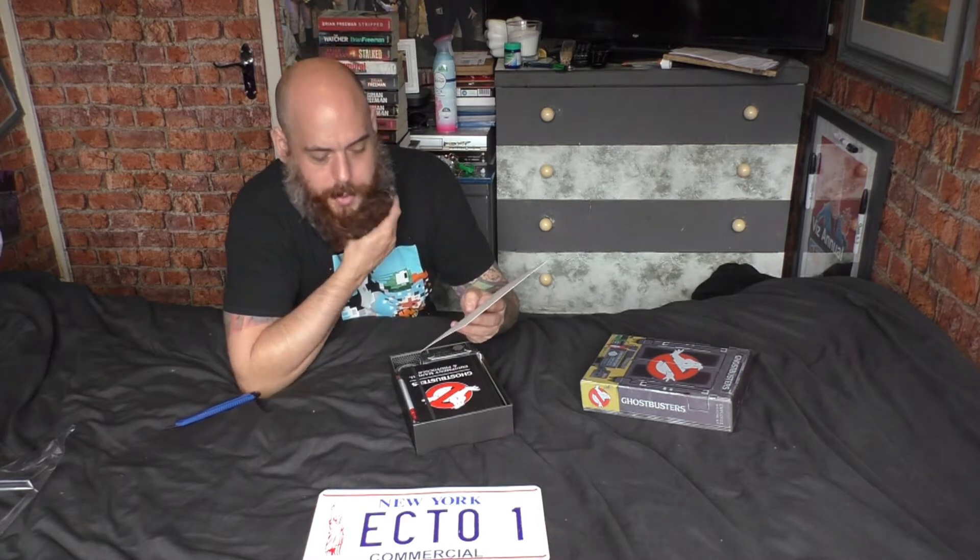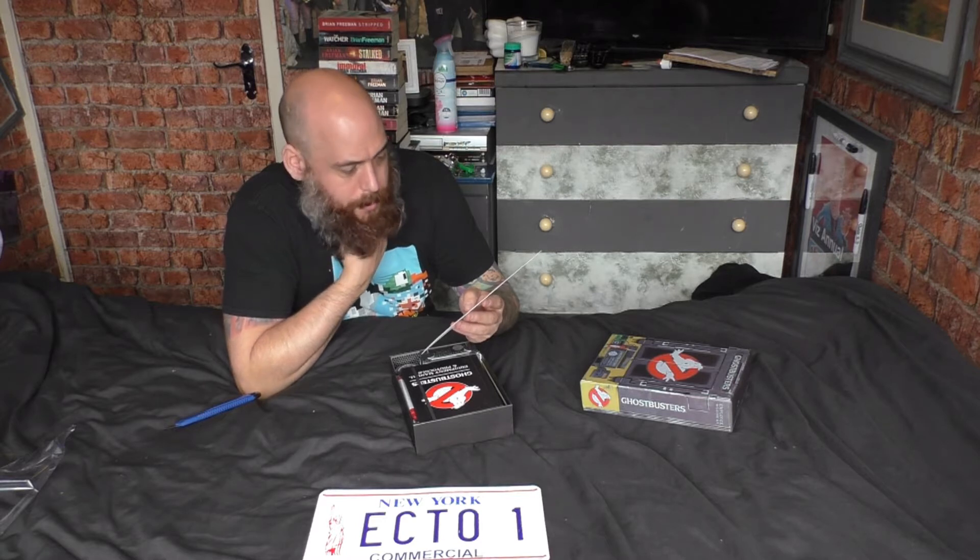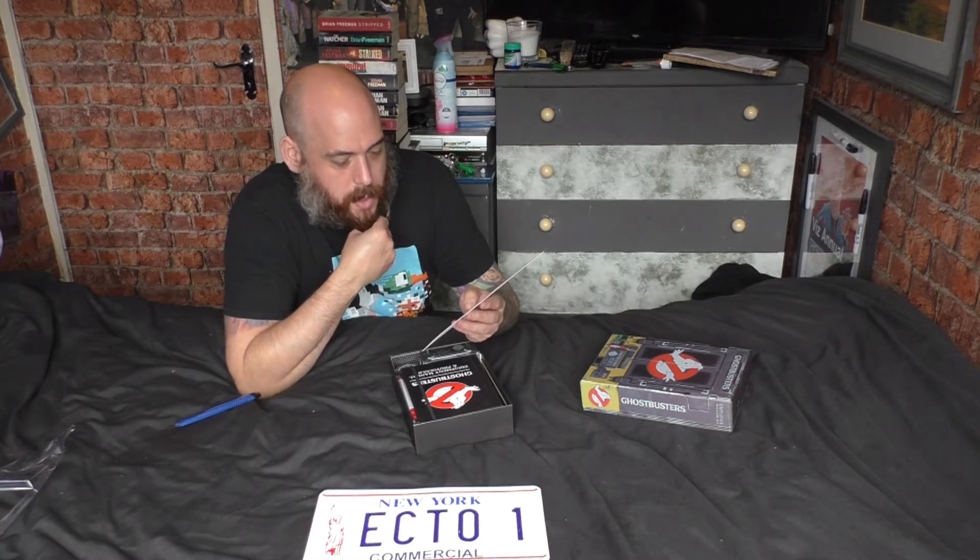The certificate is awarded to you — you need to fill in your name. 'The above person is hereby authorized and empowered to perform functions as a Ghostbuster on behalf of Ghostbusters Incorporated as a full member.' That's really cool, really nice quality. This is the black edition — the equipment and protocols book — normally it comes in brown. Really nice and embossed.